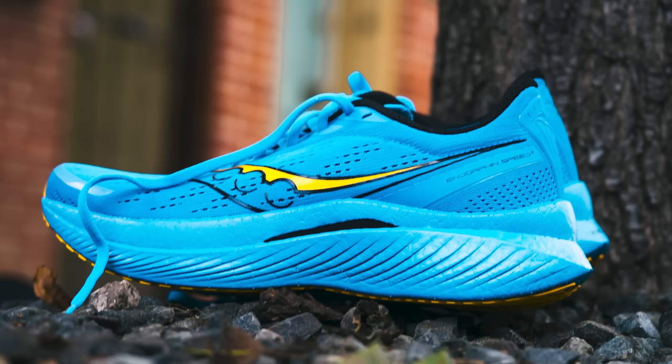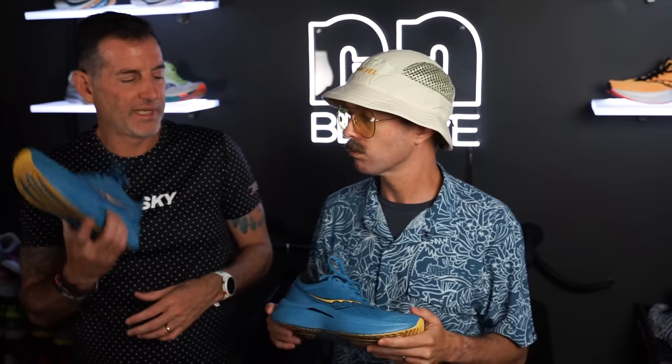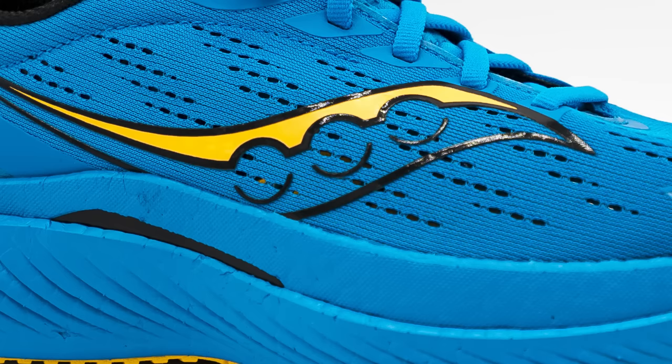Getting down to the midsole — it's the Power Run PB, the same foam used in the Endorphin Pro racing shoe, and it's only about one millimeter higher than last year's. It's bouncy and light. They changed the plate sandwiched in here: before it was just a nylon plate, but this year they added winglets — which honestly sounds like an appetizer from Applebee's. The winglets do provide a touch of extra stability, which was the goal. I found it a little more stable because of that, along with the widened platform.